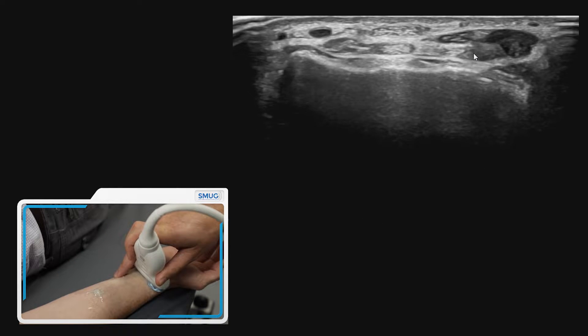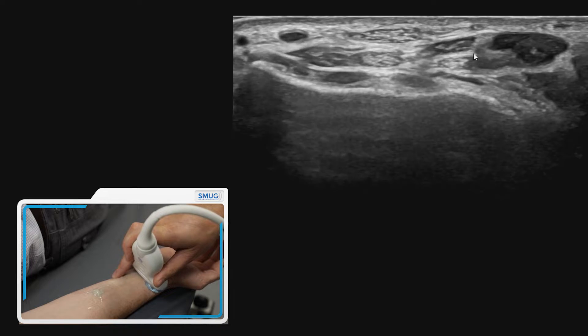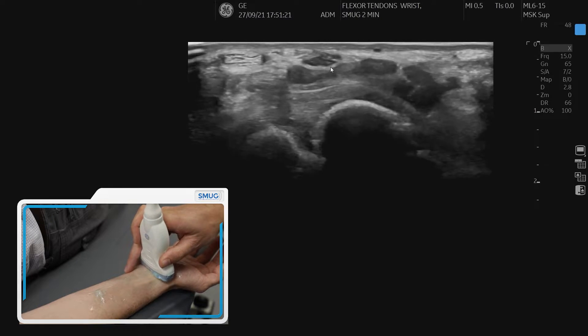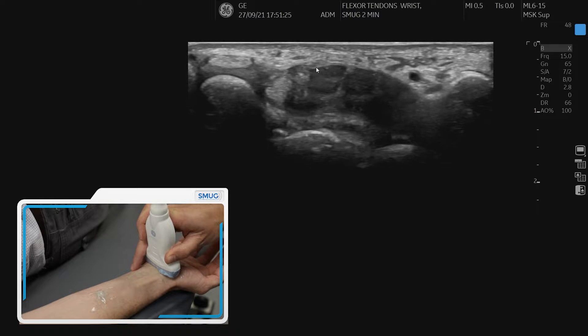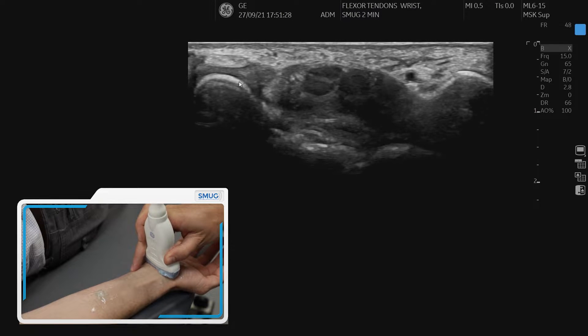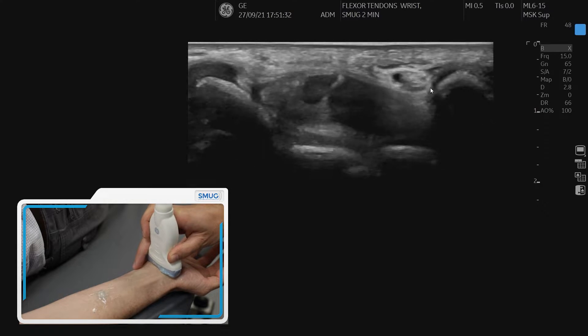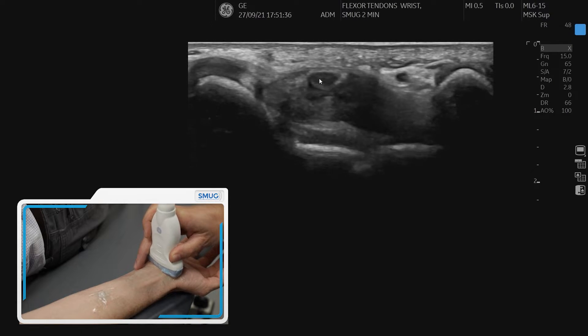Tilting the probe — because these structures are quite prone to anisotropy — we can follow the median nerve down. Keeping an eye on that nerve and tilting the probe, we can see the flexor retinaculum over the top. We are then looking for the scaphoid on the radial side and the pisiform on the ulnar side.